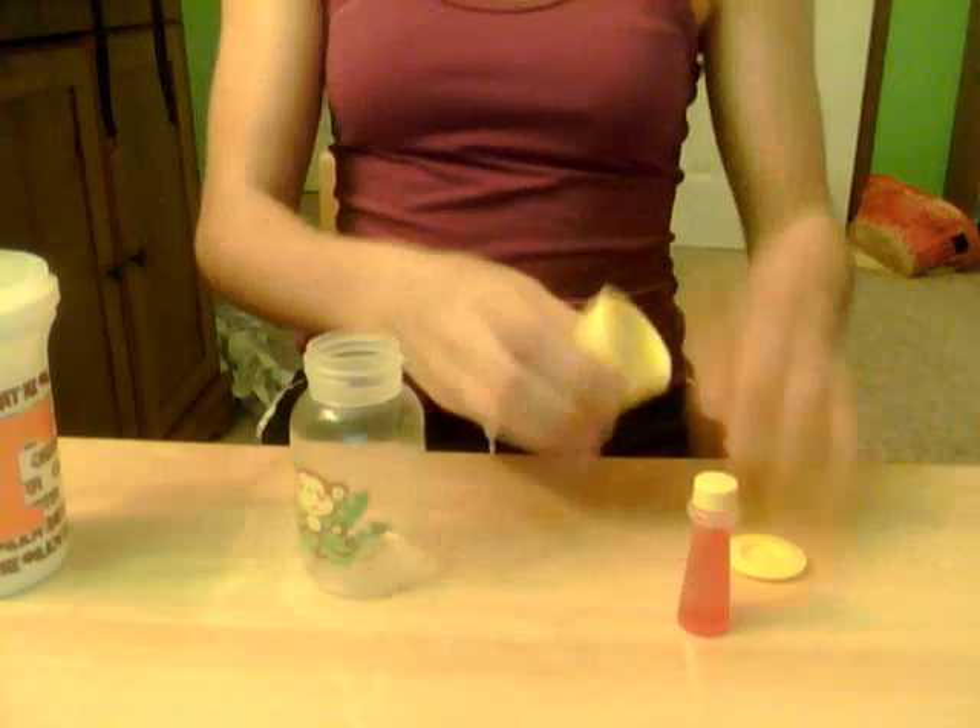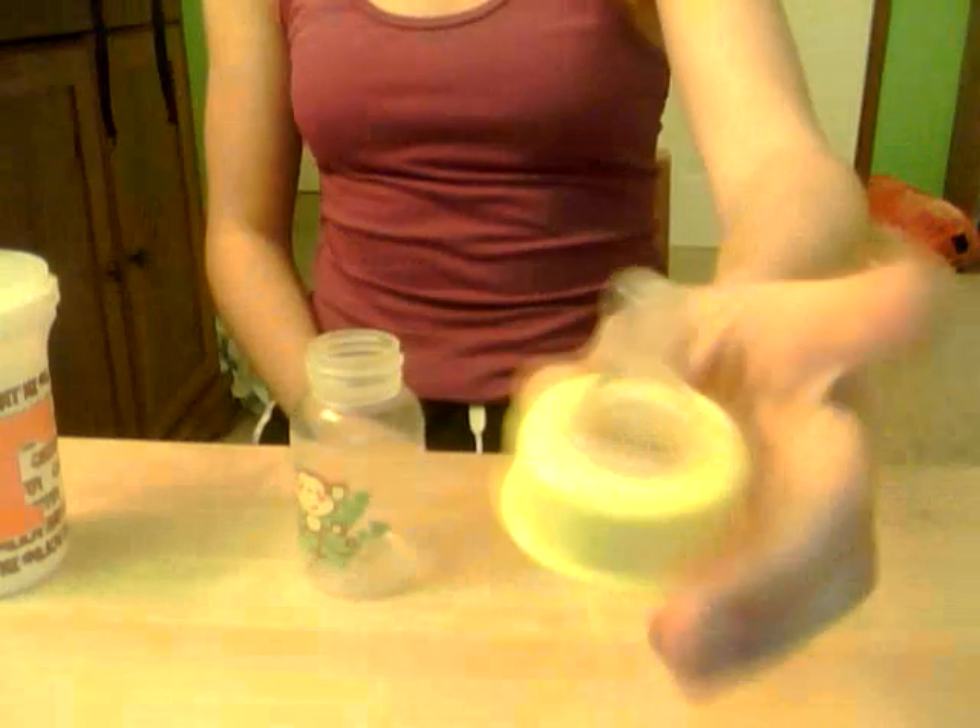So today you're going to need a big bottle — I chose this really cute monkey bottle, it's one of the small ones. You're also going to need to seal the bottle, and what you can do is take silicone glue, because this is a silicone nipple.